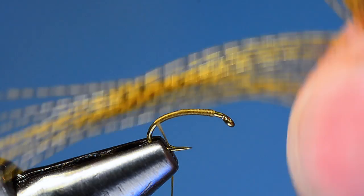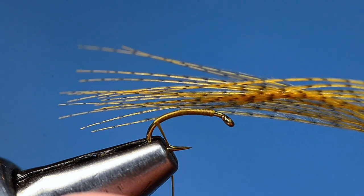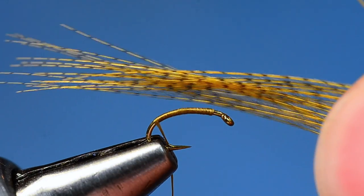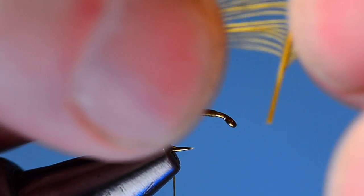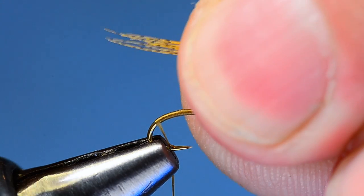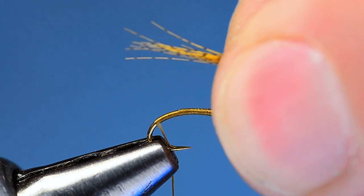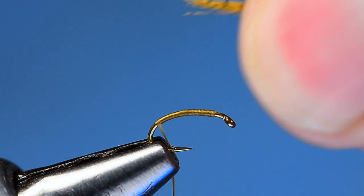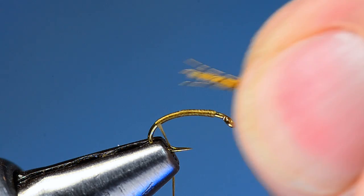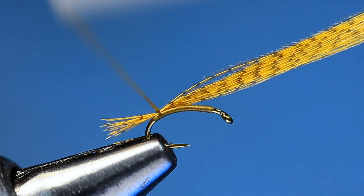The tail and wing case are mallard flank dyed wood duck gold — that sort of gold color. You want fibers that are fairly long; a little bit longer fiber will make it easier to maneuver and work with. Pull out a clump and look at the tips — they're a little ragged, which is typical. Pull the clump off the stem and bundle it into a neat bunch. The very tips tend to be wispy and break off even when attached to the fly, so just take your thumbnail and break that end off to square them up. Measure about a half a shank long.